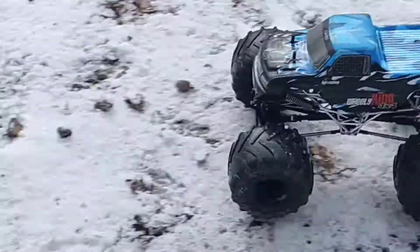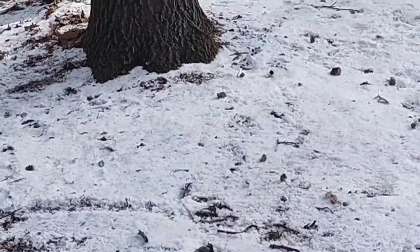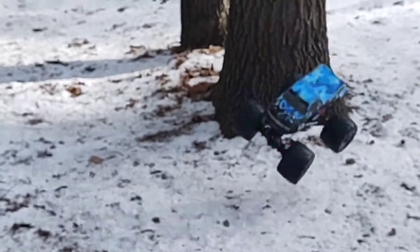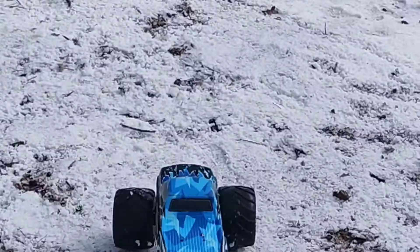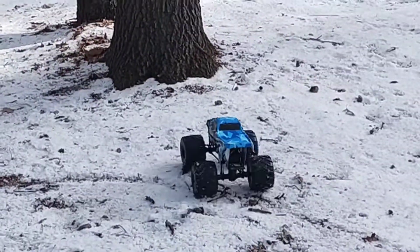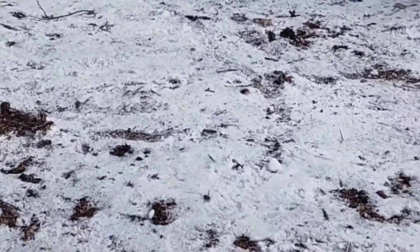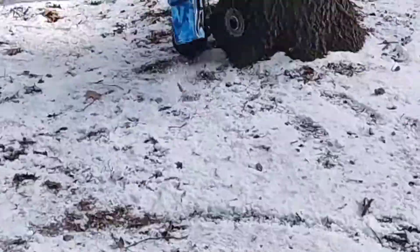Gonna do some back loops on the tree. That was funny — well, this one always does it with the camera to the left. This tree, that's why I was going on the back of it — it'll land flatter on the back of this tree.